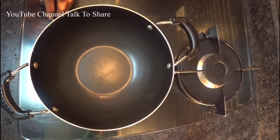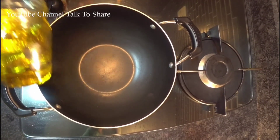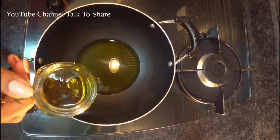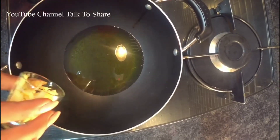Let's start with the procedure. We will heat the pan along with the oil. Our oil is ready — now let's do it. We will add a little bit of garlic first.